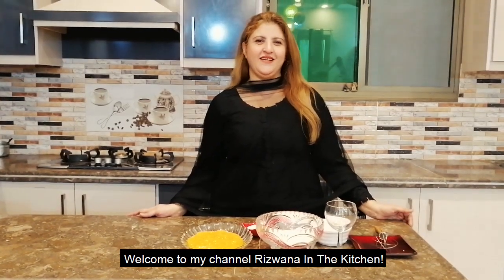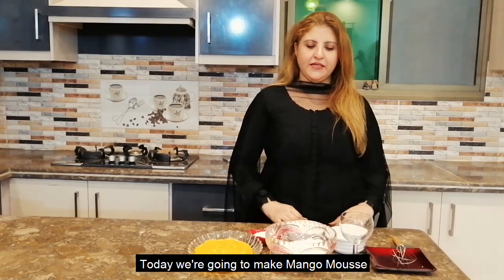Hello and welcome to my channel. This is my channel in the kitchen. Today we are going to make a mango mousse.